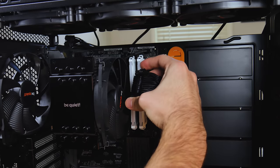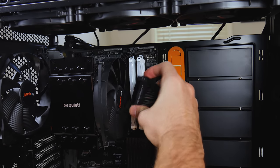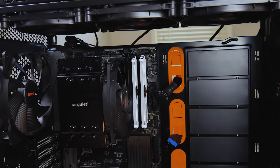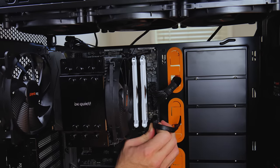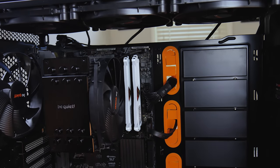This 24-pin connector is a little tricky because it's not the full 24-pin — it's the 20 plus 4. I think we got it — looks like we got it. USB 3.0 — that's in. CPU connector.